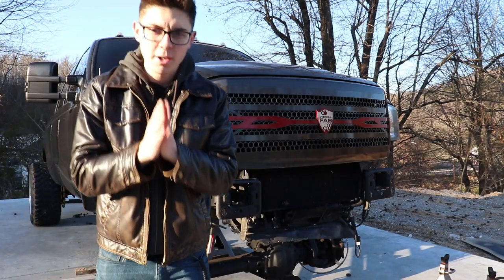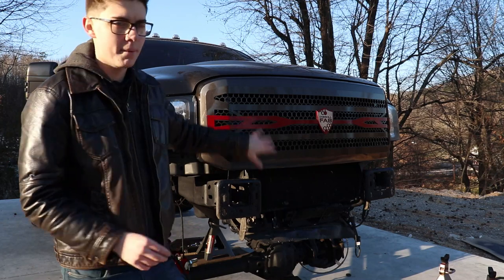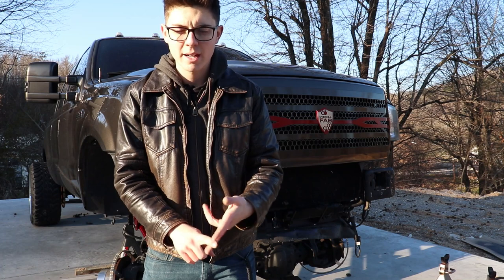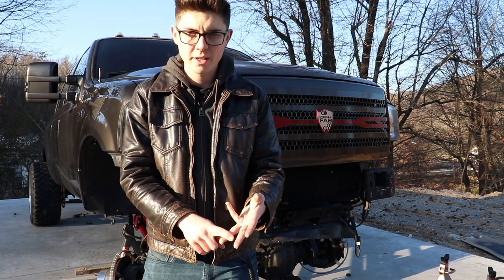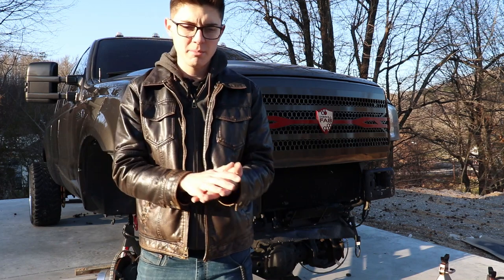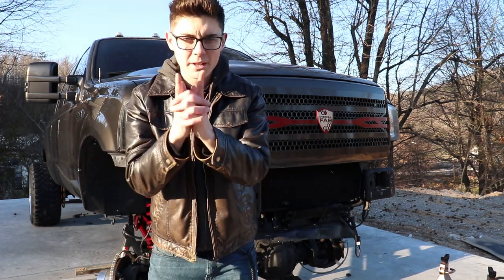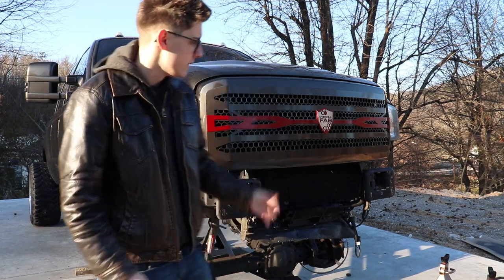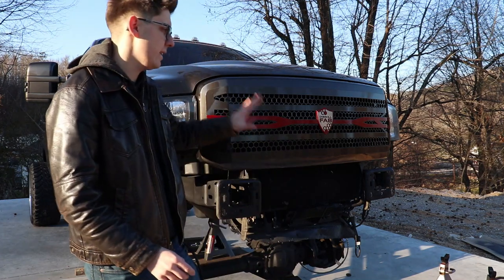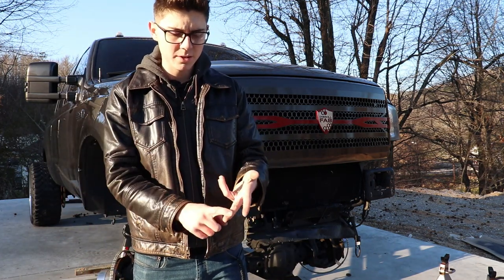Huge shoutout to Overkill Fabrication — when this grill came to me raw it was packaged perfectly, all the bolts and hardware were there. I just messaged them on Instagram and they answered any questions I had. Hopefully you won't have to bother them now because you'll have this video. Once again, huge shoutout to Overkill Fabrication — I would highly recommend this grill. Everything was TIG welded and the welds look perfect.